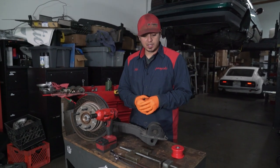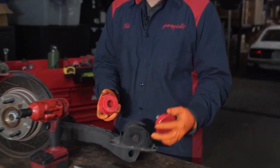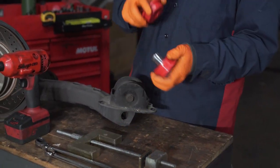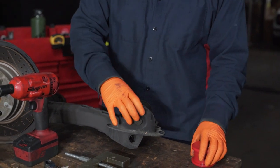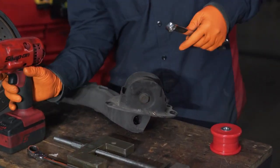For this installation, it's pretty straightforward when it comes to installing the bushings. They are a two-piece design, so one goes in from opposite sides, the race gets pressed in, and then it gets sandwiched in with the little plate here. To remove it, you're going to have a bolt and nut combo — it's an 18.